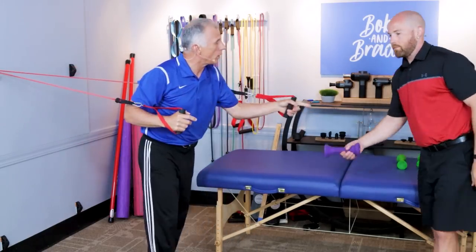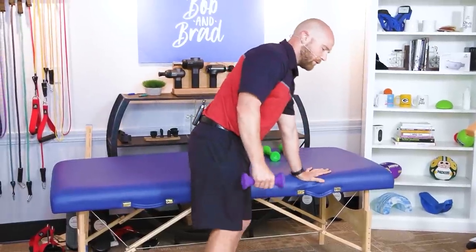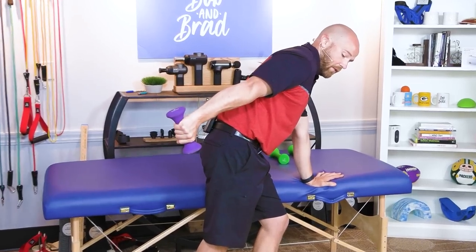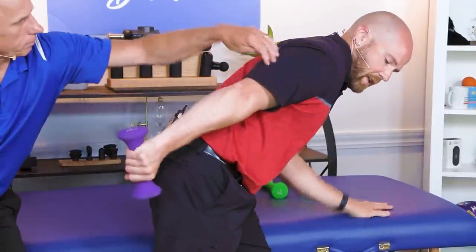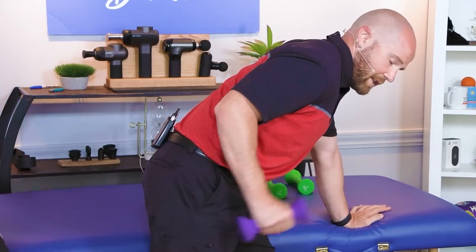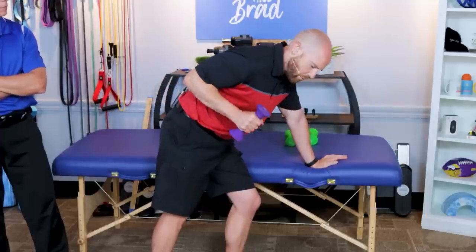If you only have a dumbbell, you can do a tricep kickback. Lean onto something taller, stagger your stance a little bit, and extend your tricep back, then come back down. This is a little more against gravity because when the arm is up, your tricep is fully extended. So it engages it a lot more. And at the gym, a cable machine could work too if there are no bands.